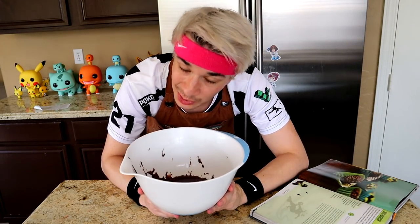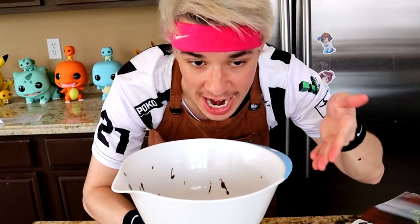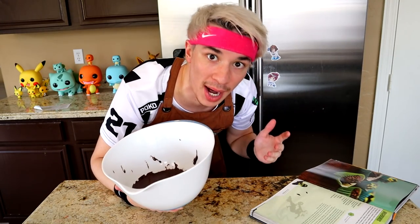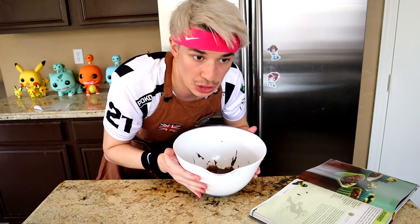The next instruction: we have to transfer into the bowl - done. But then it says we gotta let it cool for at least an hour, although two would be preferred. Well, what is it - is it one or is it two? What's gonna happen if I only do it for one hour? Is the world gonna combust? Is Lucio Ball gonna be cancelled? And if I let it sit for two hours, is it gonna end world hunger? Are we finally gonna get peace in the world?